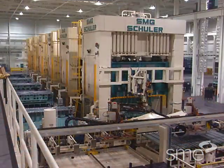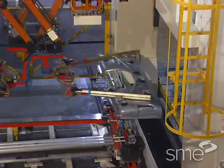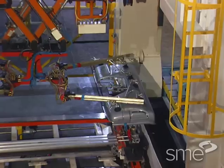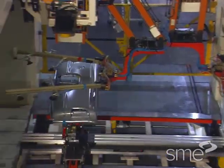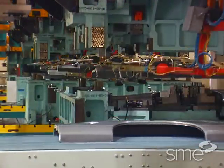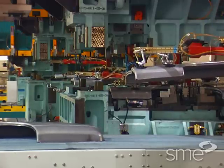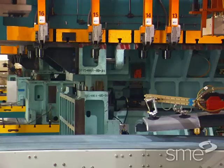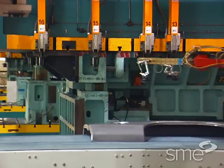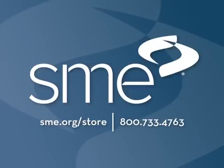With large work pieces, a tandem press line may be utilized. Parts are transferred by gripping devices from press to press, instead of within a single die. Each press within the tandem line holds its own tooling and performs specific operations to form, trim, and pierce the part.